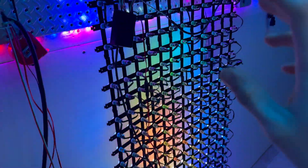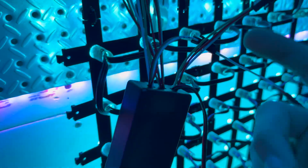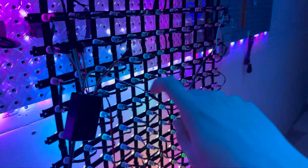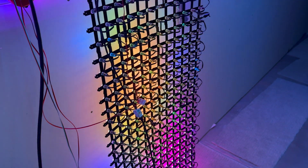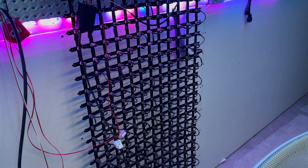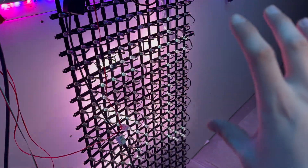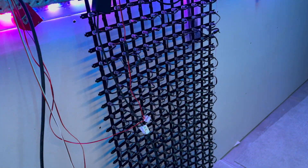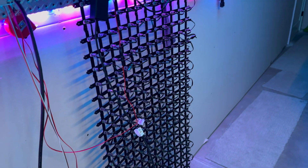Thanks PCBway for sponsoring this video. To recap: this whole thing is running through WLED on this custom controller, feeding ethernet in through sACN with two LED outputs on pins two and four, each feeding one half of the LED wall. Thank you for watching — if you have any questions leave them in the comments below. I'm going to install this somewhere and show you what it looks like when completed. Thanks again, and I'll see you in the next video!